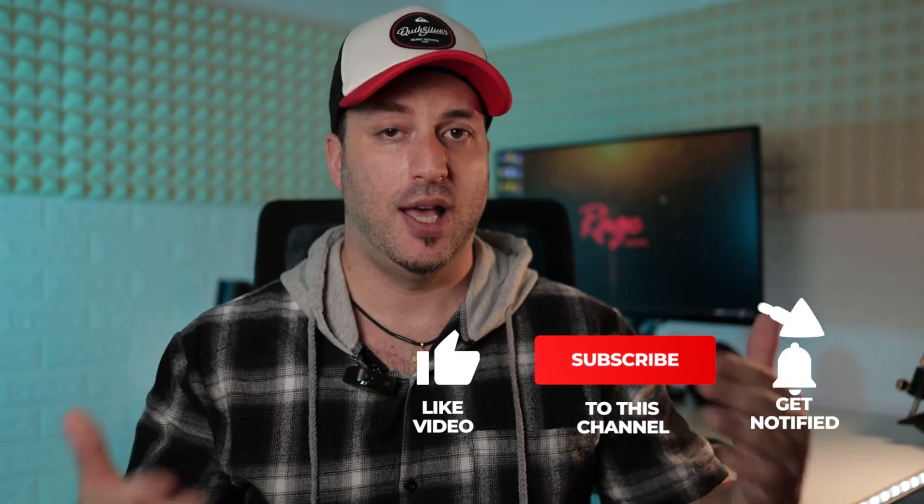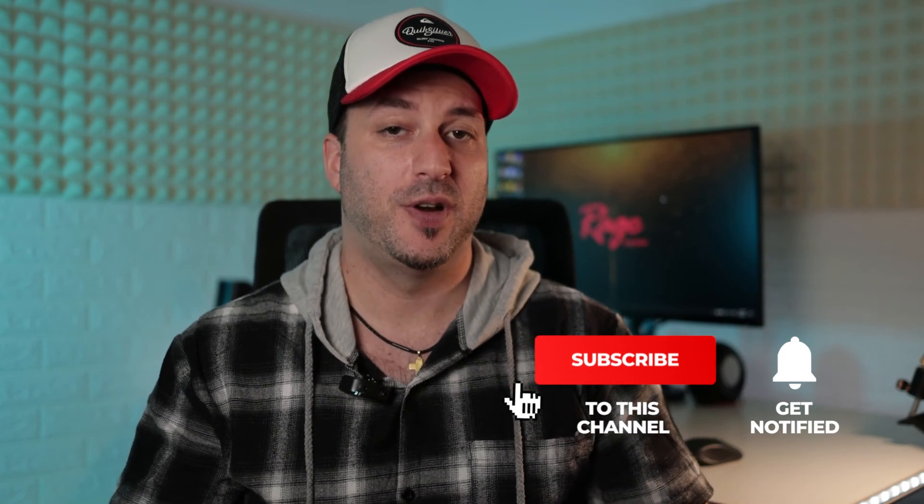By the way, if this is your first time on this channel, please make sure to subscribe and give this video a like if it helped you make a purchase decision. Make sure to share it with your friends. This is Gabi from Raystudios and I'll catch you in the next video.